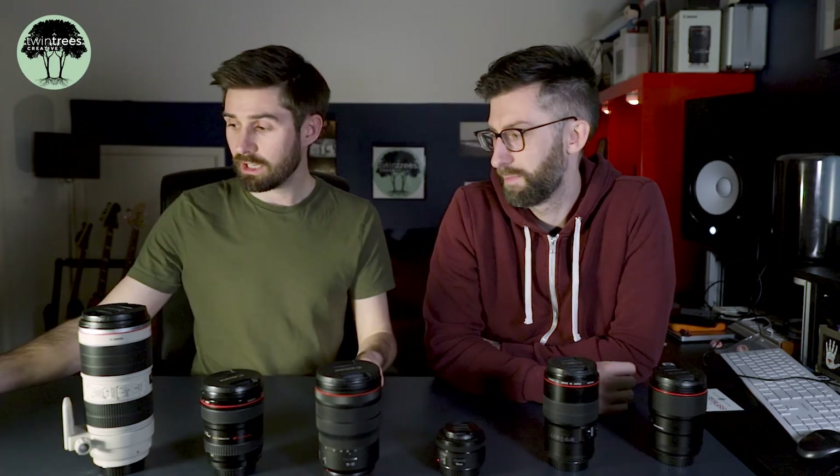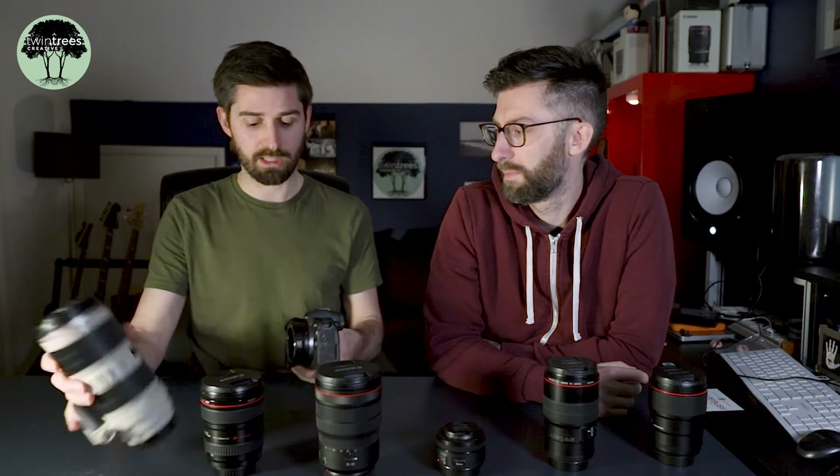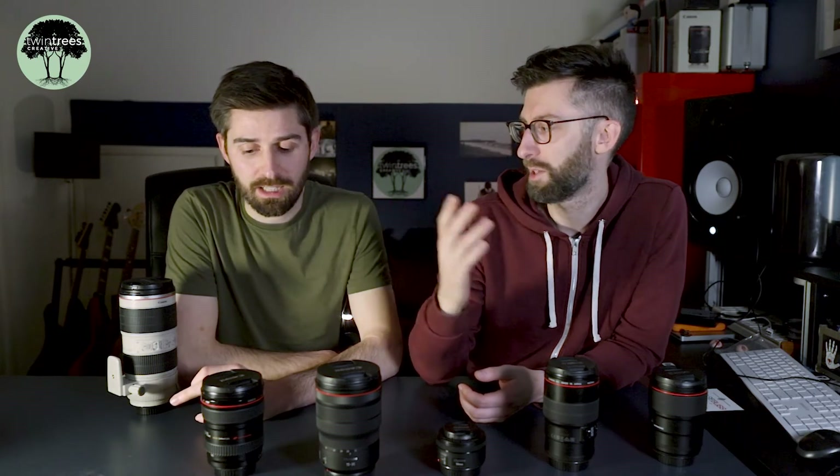The only thing I'd say is if you stick it on the EOS R body with the adapter it is massive — look at that, it's an absolute donkey. But the detail is amazing, so that one definitely is not being sold. It's expensive and heavy, but it does a damn good job. Anyone doing photography or videography who needs that versatility has got to get a lens like that.